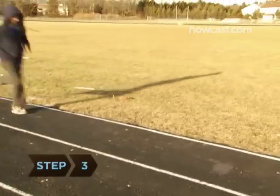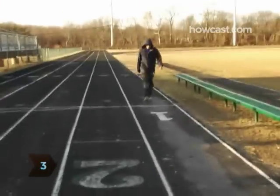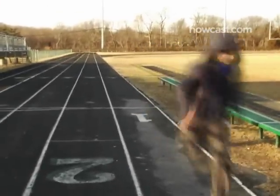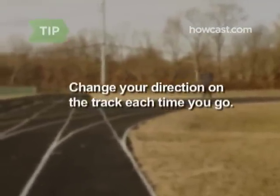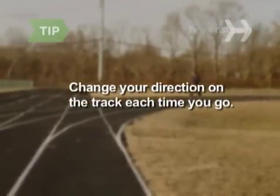Step 3. Pace yourself. Some people prefer a constant gait, while others alternate laps between sprinting and jogging. Alternate running clockwise and counterclockwise each time you go to the track. Turning a different direction helps keep your knees balanced.